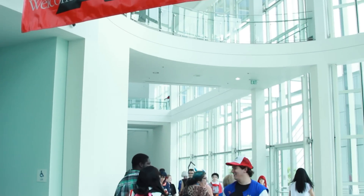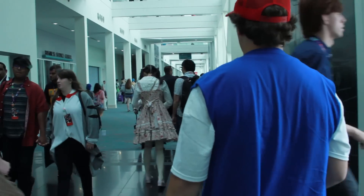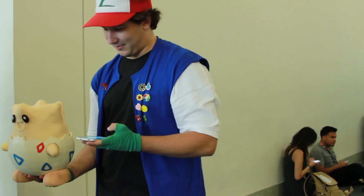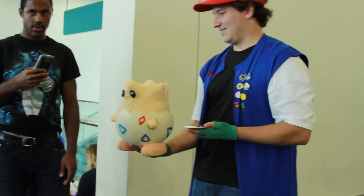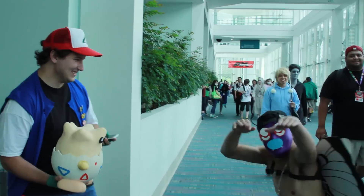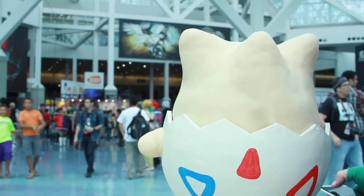Bailey and I went down to Anime Expo to show off the Togepi, and I also put together a little Ash costume made out of some cut-up t-shirts — it was pretty cheap. What's cool is I got to interact with a lot of fun cosplayers, and I got to show off the animatronics inside the head, and people enjoyed that. Made some new friends and hung out with some cool people — it was a pretty nice time.